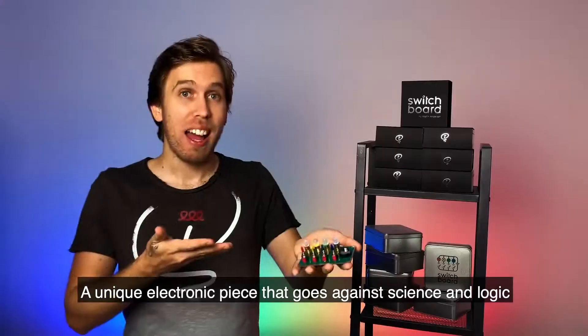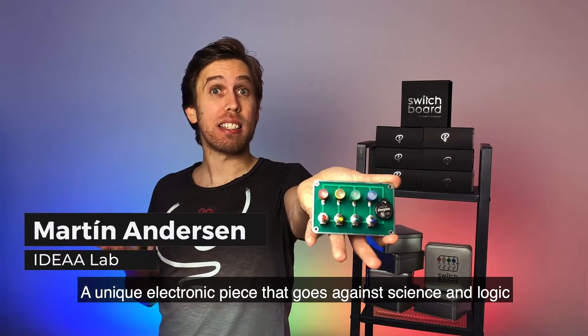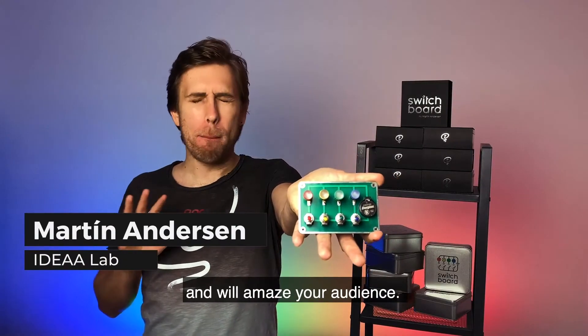This is Switchboard — a unique electronic piece that goes against science and logic, and will amaze your audience.